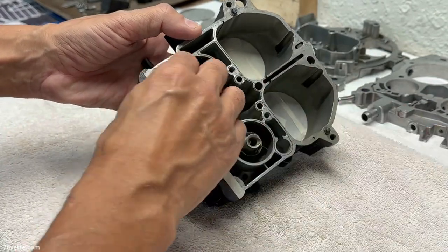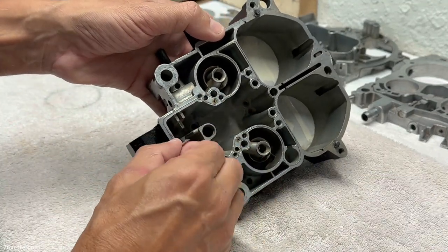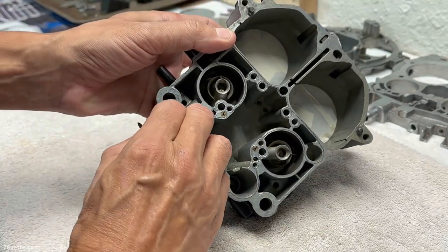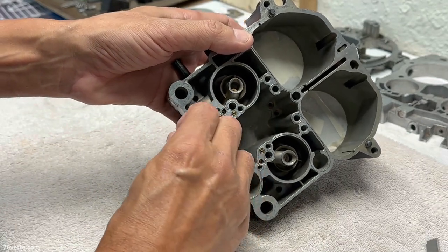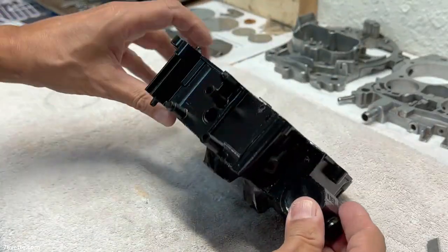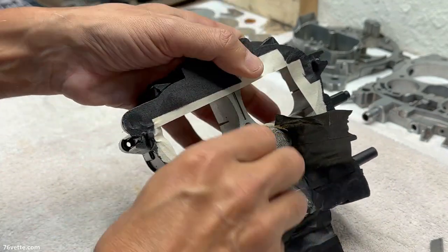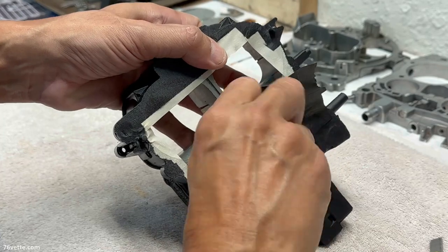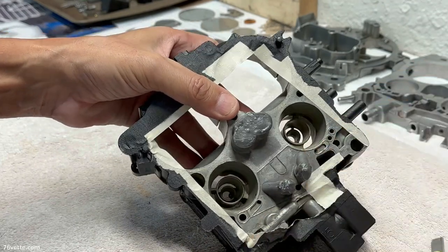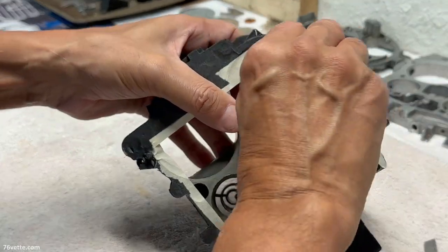I wasn't going for a shiny look, so this is good for what I wanted to achieve. You want to make sure to remove any adhesive and tiny little pieces of masking paper that may remain. As you can see, the black and the original finish provide a very nice contrast, which is really nice. Once this is completely done, you will see even more — I think I would even call it a stunning look because of the contrast.